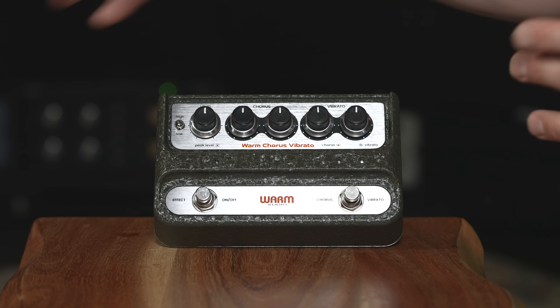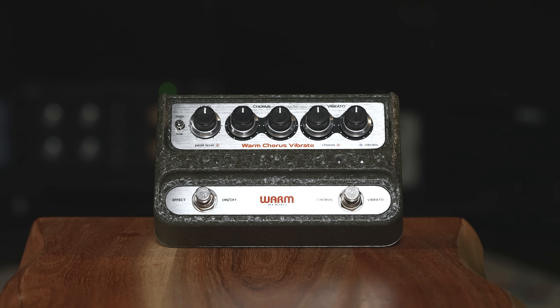Let's get to the front panel of the pedal. Before I start talking about the knobs and switches, I want to talk about the size of the pedal. The original pedal was about double the size — it was massive. We know pedal board size and fit is very important, so we made it smaller.